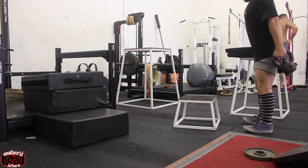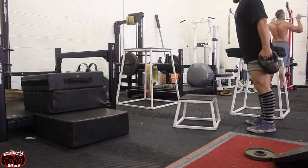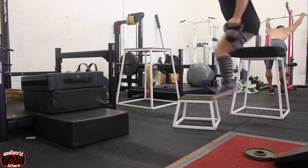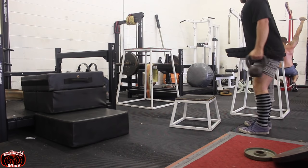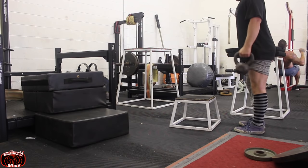As Louie said, it's 40 jumps twice per week. It doesn't really matter when you do these — you can do them at home, you can do them to warm up for the squat, or do half before you squat and half before you leave. You can use kettlebells, ankle weights, or a weighted vest.